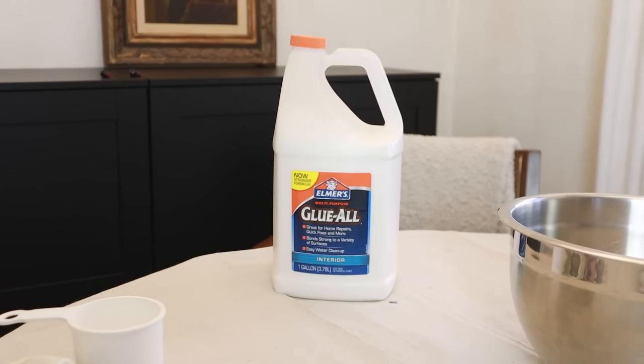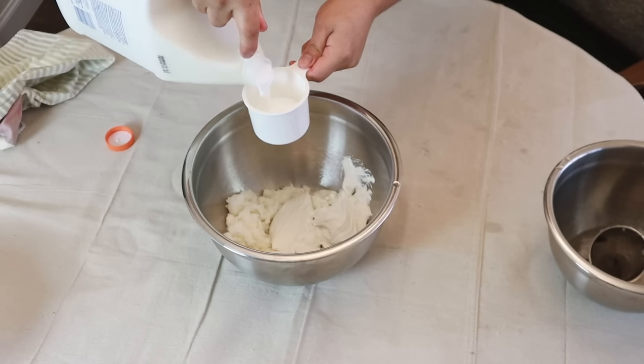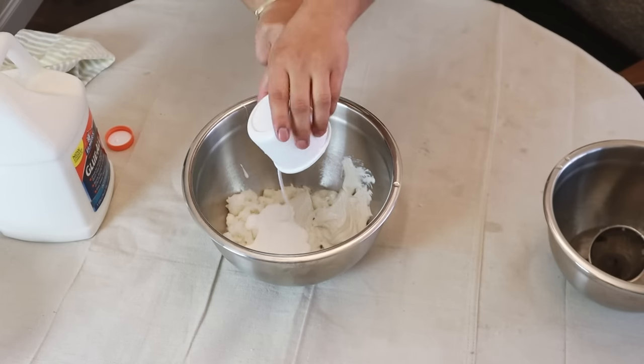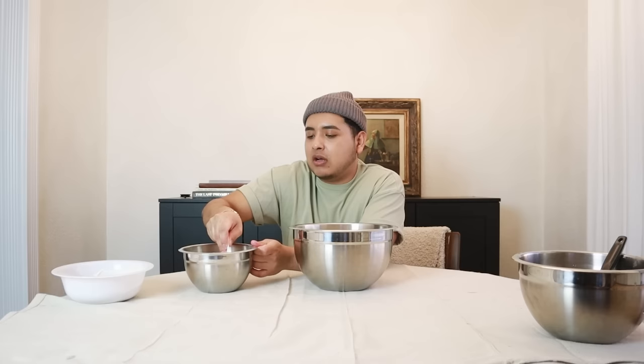The recipe also calls for glue — today I'm using Elmer's Glue-All, not the school version. Mod Podge would also work but I find this more economical and I have it on hand. The recipe also calls for white flour, like you'd use for baking. This determines the thickness of the clay — more flour means thicker clay. For texture, you'd use more flour; less flour makes it more like a paste.